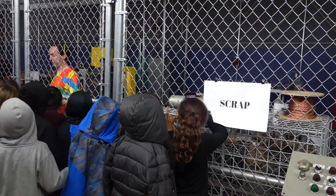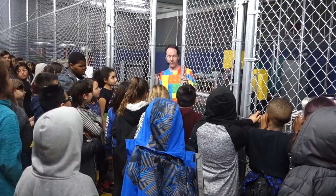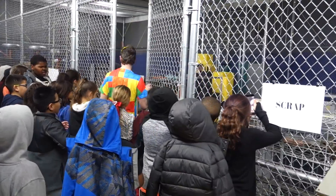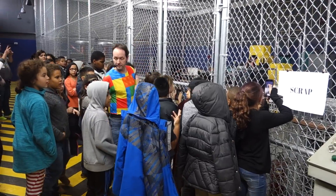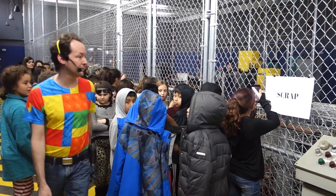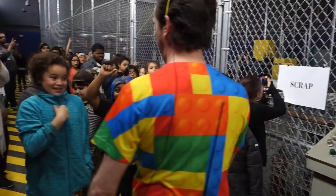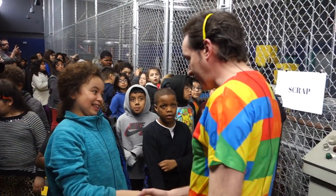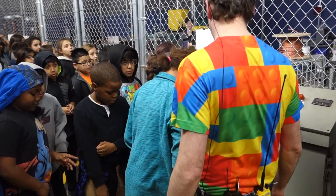We're out! You have to not lean on the equipment. Watch out! I need a volunteer — you, right here. Hi, I'm Chris. You're Aaliyah? Okay Aaliyah, that is my big red button of science.